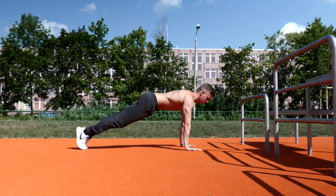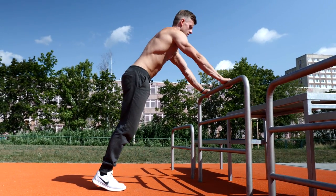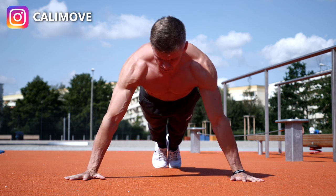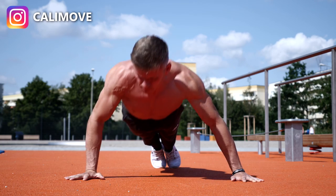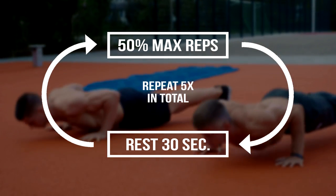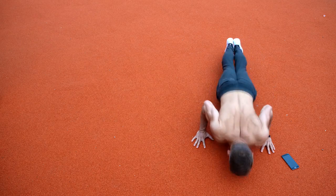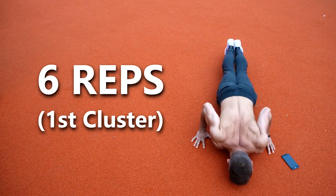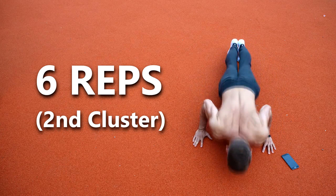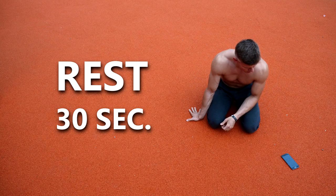If normal push-ups are too hard for that rep range you can do incline push-ups — the higher the object, the easier it gets. If normal push-ups are too easy you could do side-to-side push-ups. Once you know your progression, start the cluster set: do 50% of your max reps, rest for 30 seconds, do 50% of your max reps again, and repeat 5 times in total. For example, if you can do 12 push-ups, do 6 reps, rest 30 seconds, and repeat until you reach 5 clusters. The goal is to reach muscle fatigue in the 5th cluster, but if you still have energy you can do as many reps as needed to reach failure.